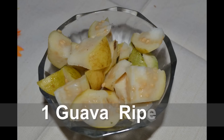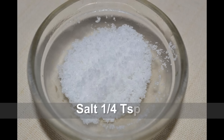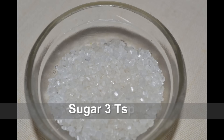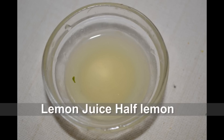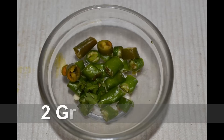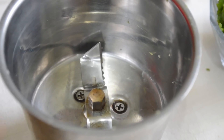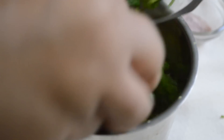To make guava sweet and sour chutney, we need one large size guava and one bunch of coriander.